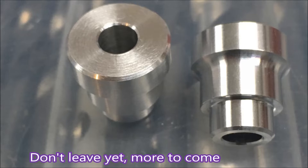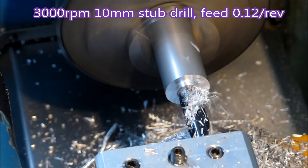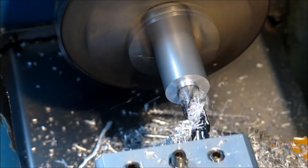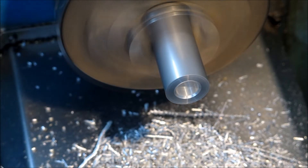Yeah, good parting tools are worth having. Cheap parting tools are not worth the stress of trying to get the things to work. It can be difficult enough with real ones at times — you know, expensive ones.